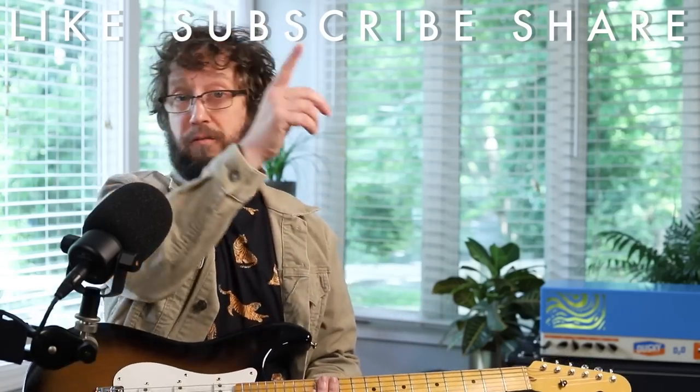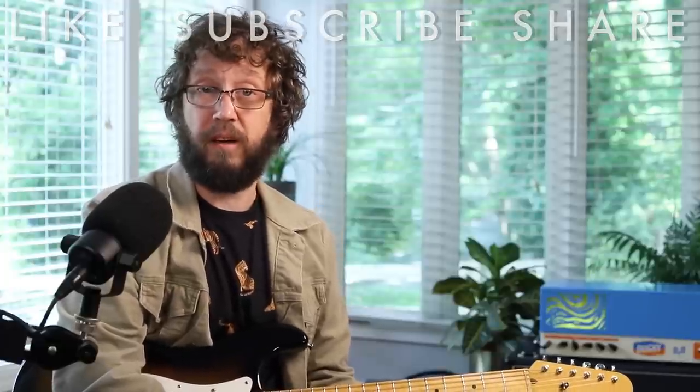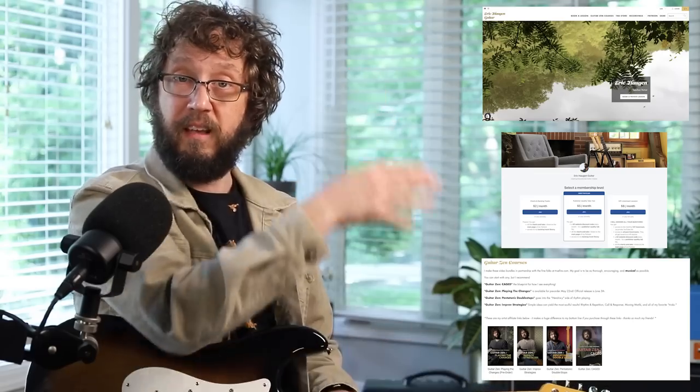Thank you so much to everybody who supports me in all the ways that you do — like, subscribe and share, that helps out with the algorithm which generates website traffic. On my website you can book one-on-one sessions with me, you can check out Patreon and see all the things I offer there, or check out the courses I make in partnership with the folks at truefire.com. That's my biz. As Bill and Ted would say, be excellent to each other — and that includes yourself.